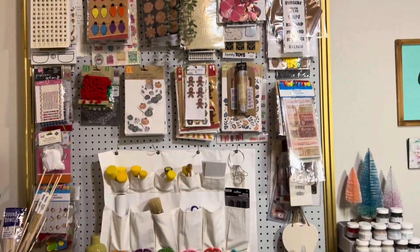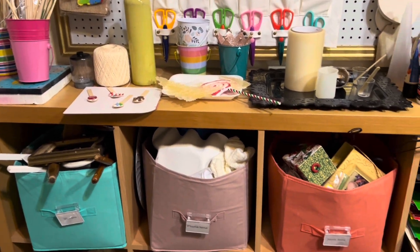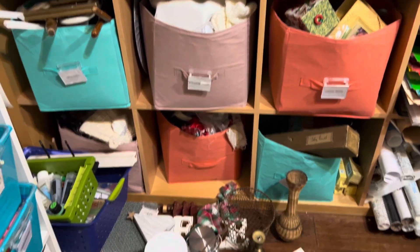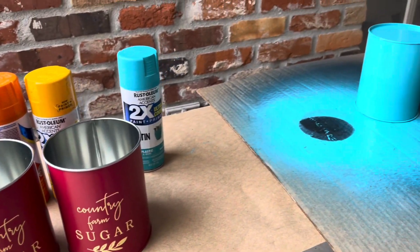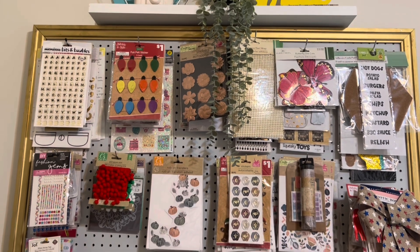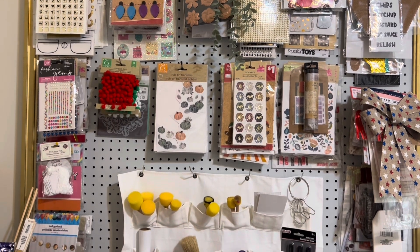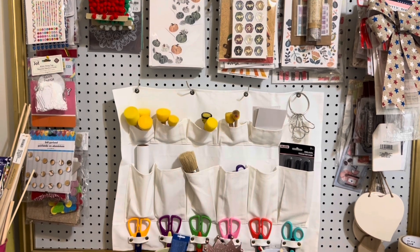Now it's time to tackle my pegboard and the space below it. If you peek down, you'll see an avalanche of stuff. I found these cans on clearance at Dollar General and I'm excited to give them a makeover. With a coat of spray paint, they'll look as good as new and fit into my colorful space. My pegboard holds most of my stickers and other products that hang easily. The shelves below hold thrifted items, fabric, and vinyl.